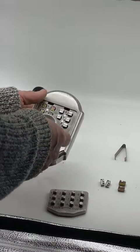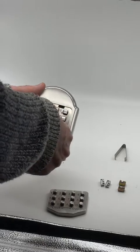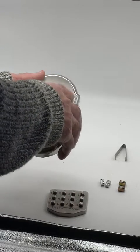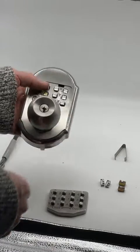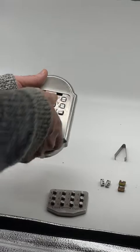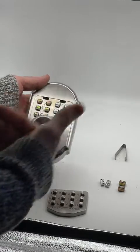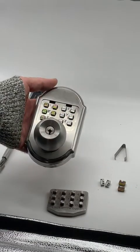Anytime you go to try to unlock this, you should always turn this all the way to the left first, just in case somebody has pushed in one of these and you did not realize it. When you turn this all the way to the left, it resets your attempt to open it and all the tumblers pop up again.